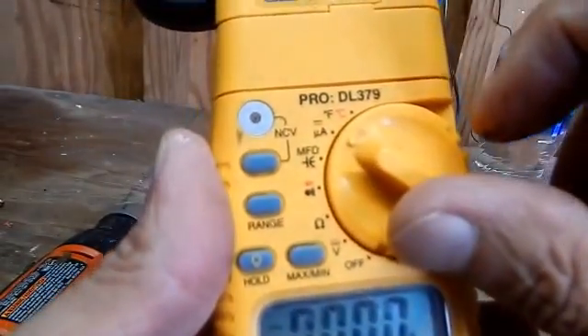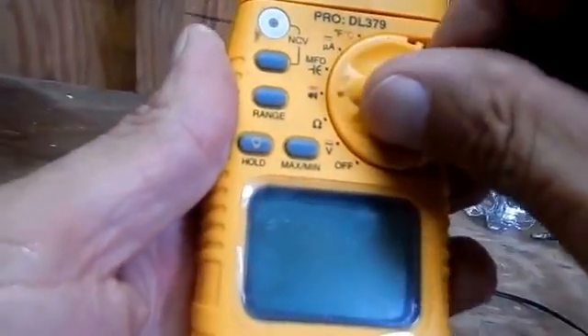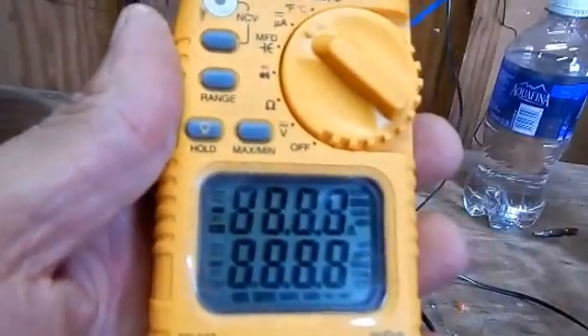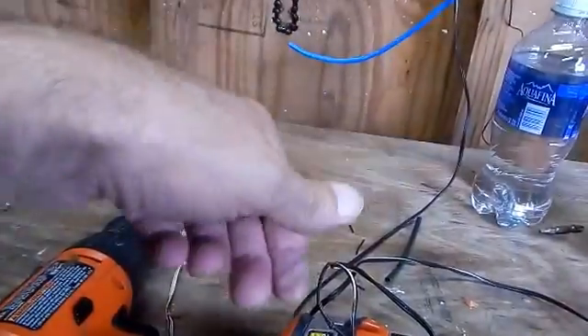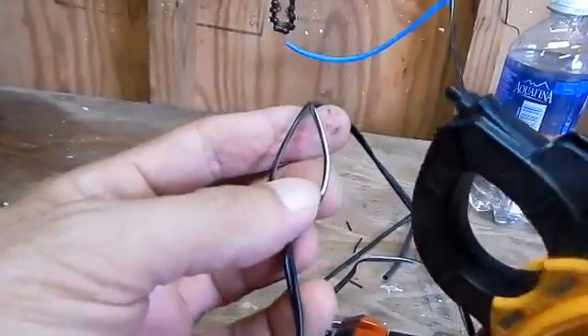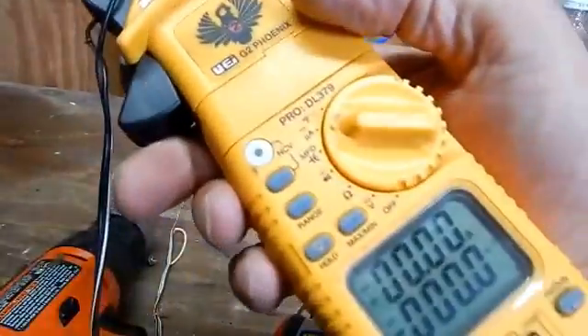I'm going to the amps position. We have nothing — go back up, go to amps, and we got zero all the way across. I'm going to wrap the clamp around one of these wires and see what kind of reading we get. This is a fully charged battery so it's going to be zero, so that doesn't tell us whether the charger is working.